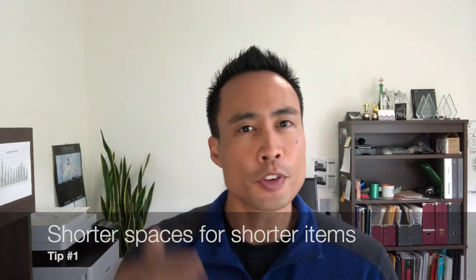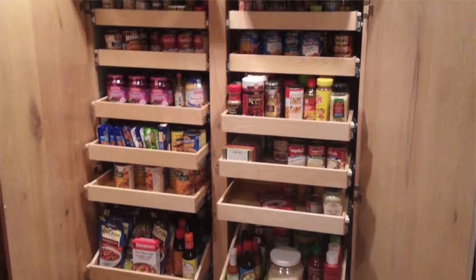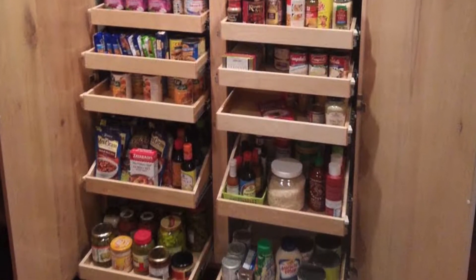Tip number one: get the vertical spacing right. You want shorter spaces for shorter items and taller spaces for taller items. That way you're using all the space that you have without having to pile things on top of each other.